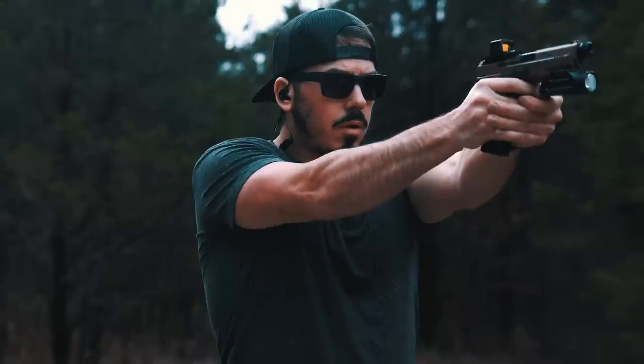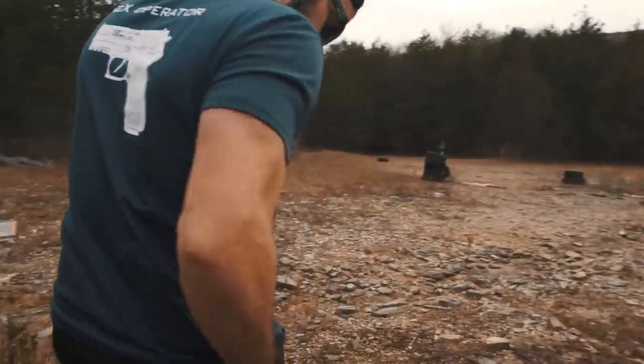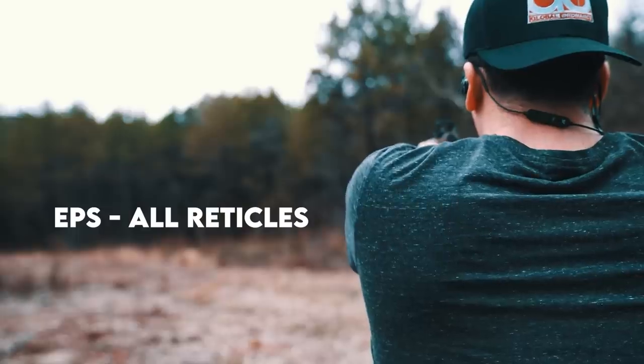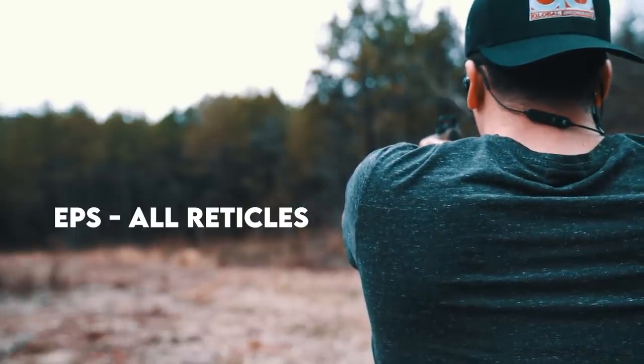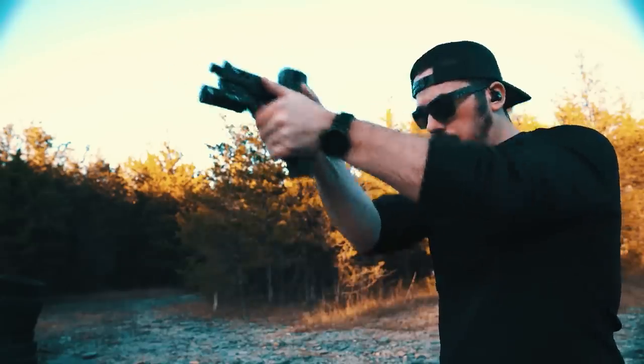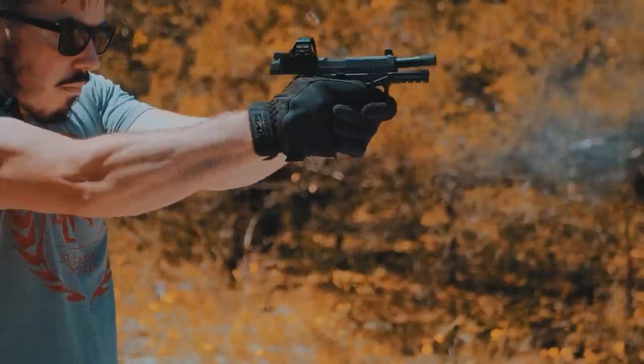Both optics performed great at the range — excellent brightness and rock solid with their provided hardware. The EPS was a little easier to acquire at first with its shorter and wider housing, the longer Kraken taking just a little more getting used to, but after 50 rounds or so I was equally proficient with both. I could personally do without the multiple reticle system on a smaller optic like the EPS; the outer 32 MOA circle started to obscure targets when I was more than 30 yards out. It's a $70 premium over the standalone 2 MOA dot version. If they offer an ACSS Vulcan reticle at a later date, I'd be all over that — I've reviewed the 507C ACSS Vulcan on my channel and it's one of my favorite optics.